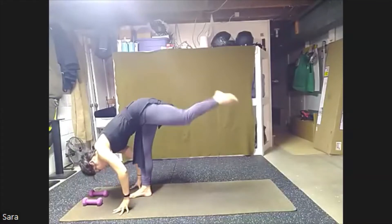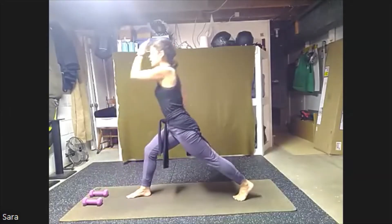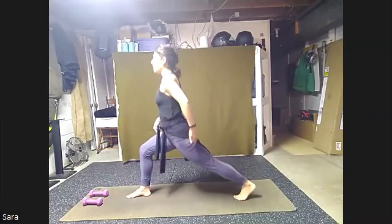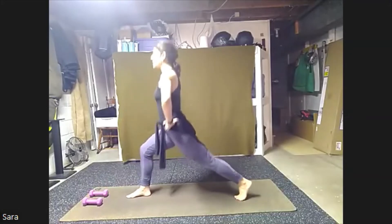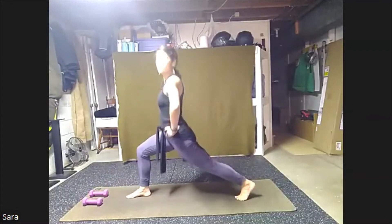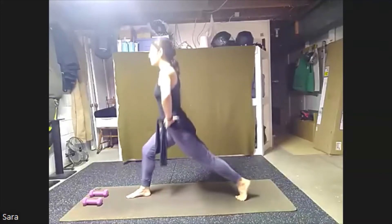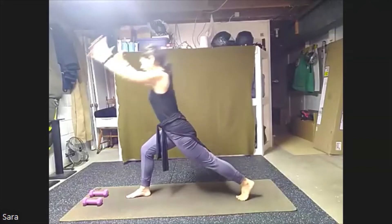From here we're just going to step our left foot back. Bring the hands to our hips, come all the way up, finding a lunge. Take just a couple pulses up and down. Keeping that front knee more bent and really charging and lifting through that back heel. Pulsing here for eight, seven, six, five. Squeezing legs together. Four, three, two, one. We're just going to bring our hands down.